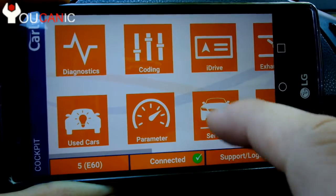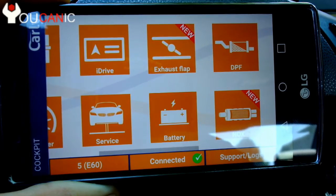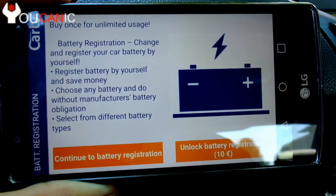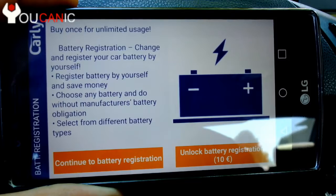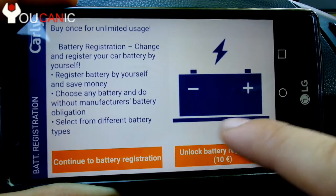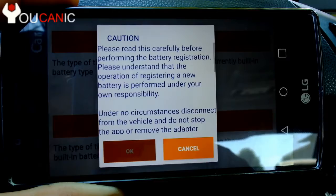Now the next thing is you want to go to Battery. It's recommended that you run a diagnostic first and look at all the codes and make sure there are no codes for the power module or CAS. Next, go to Battery — and you also need to purchase the battery registration unlock, which is an additional purchase. Keep in mind when you buy the Carly adapter, you buy the adapter, then the pro version of the app, and then for battery registration it's another 10 to 15 euros on top of that.